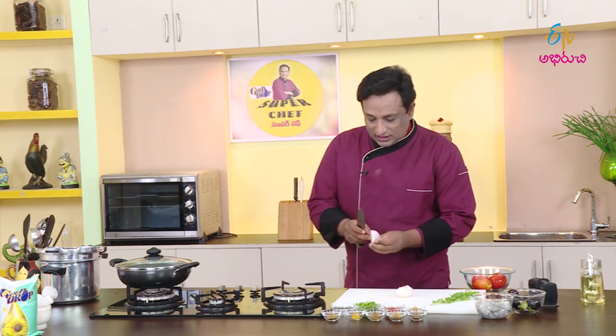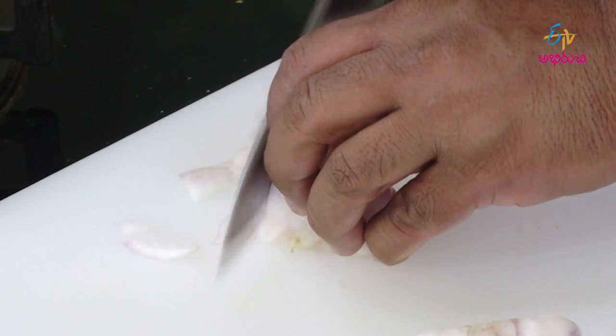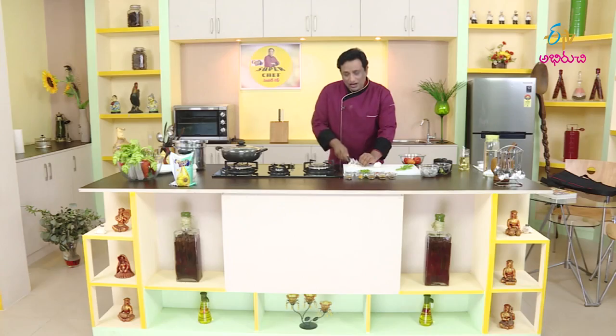Let's try this dish with chicken and mutton. Let's cook the gravy with yellow onions.